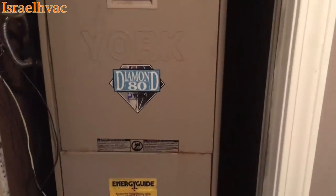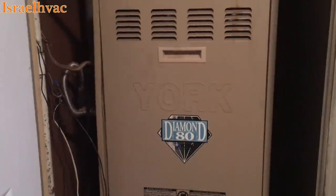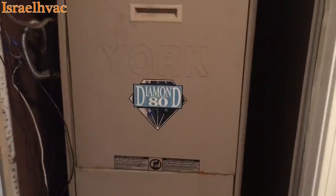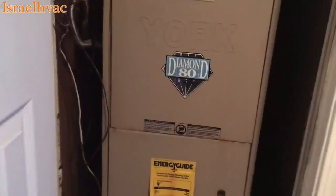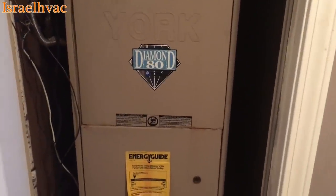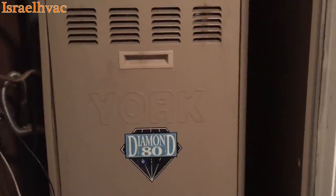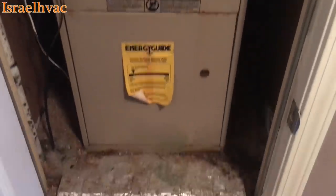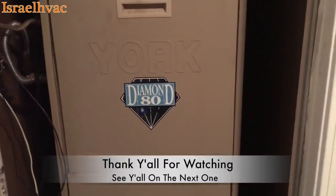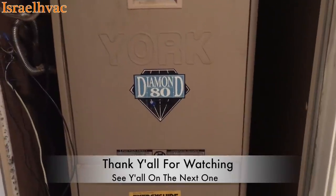The old York Diamond 80 lives. A lot of you guys talk shit about York on Facebook and YouTube, and for the new stuff, yeah, I agree with you. But back then when they made this — the Diamond 80 and the Diamond 90s — these were badass furnaces. We never had any trouble with them. And this was not a furnace issue; we had a bad thermostat. Furnace is fine — got some rust on it, but she's still kicking. This is when York was good stuff, before Johnson Controls got their hands on it.